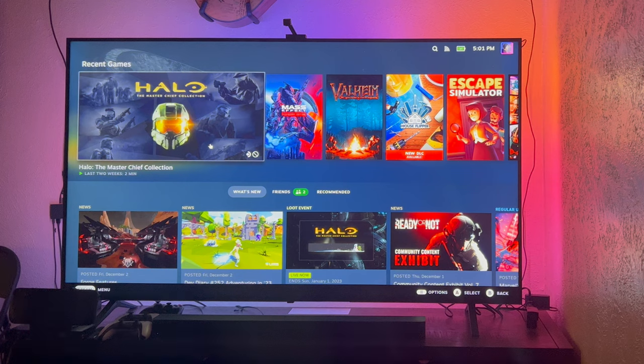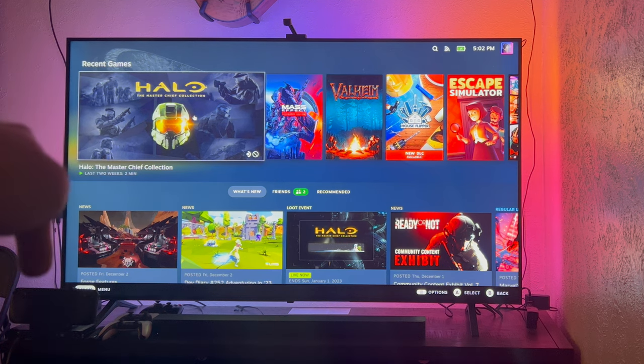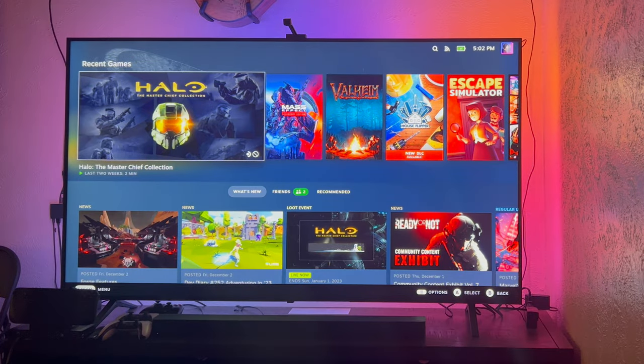Here we are with the Steam Deck docked and plugged into my TV via HDMI. This is a 4K 75-inch LG TV — I just picked it up for Black Friday and got an insane deal. This is the Steam Deck's interface plugged into the TV. It kind of looks like big picture mode, but I like this better. There are some cool features while it's docked — you can actually use the touchscreen on the device to swipe around.